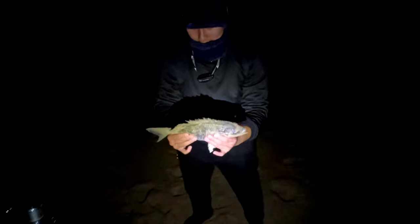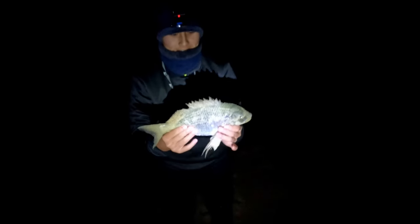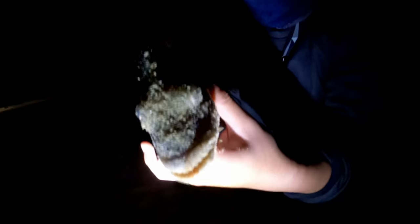Oh, you've got something on! Reel it in before he tangles up. Doesn't feel like anything? Shake it. Oh, you do have a fish on — you've got a bream! Oh, it can't be a cobbler — it's not a cobbler. That's a good size bream! Oh wow, calm down, geez. Pretty nice, look at this!